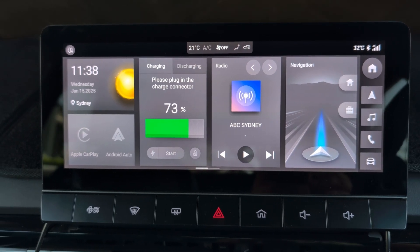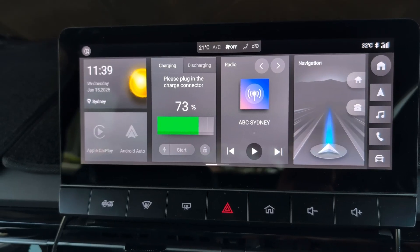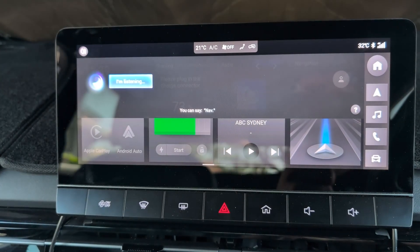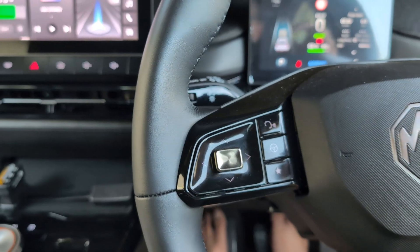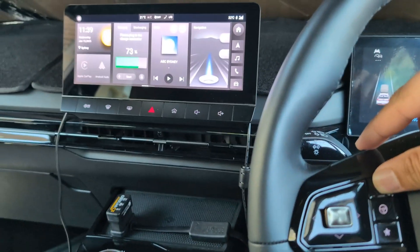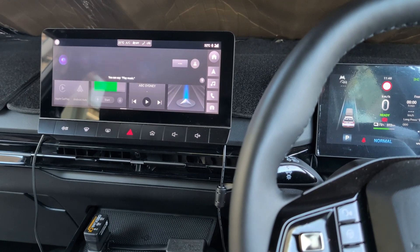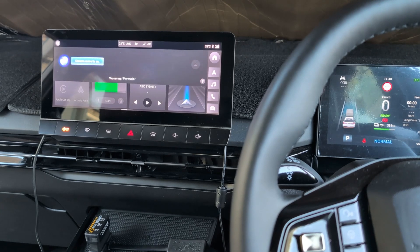You can either say 'Hi MG', 'Hello MG', or short press the button on the steering wheel. For example: 'Hi MG.' — 'Yes.' — 'AC on.' — 'Climate control is on.'